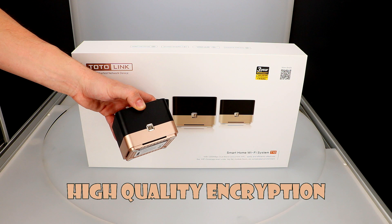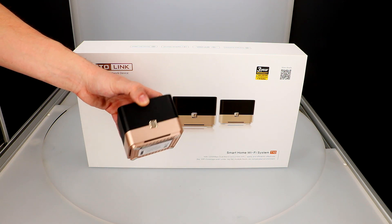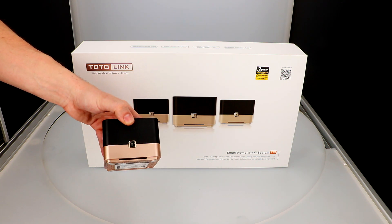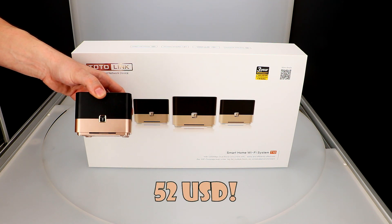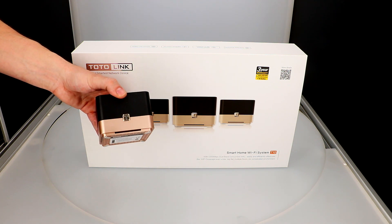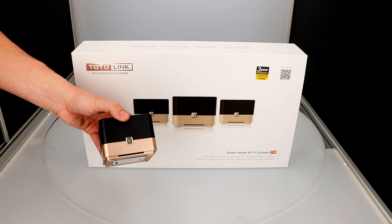The router supports DHCP, static, AP, PPPoE, and QoS management, and provides high-quality encryption. You can also create more than one Wi-Fi network to provide internet access for guests. Considering the many advantages of this device — and in particular that it operates in a mesh network — the price of $52 per piece is very good. For comparison, you can check prices of mesh devices from other manufacturers, and then you'll see.